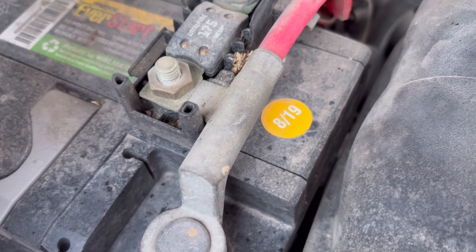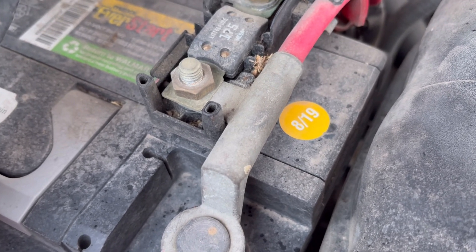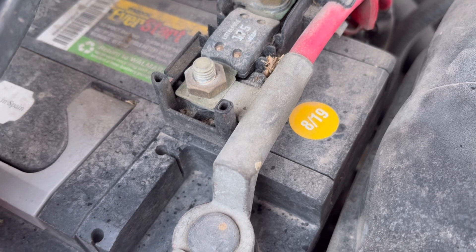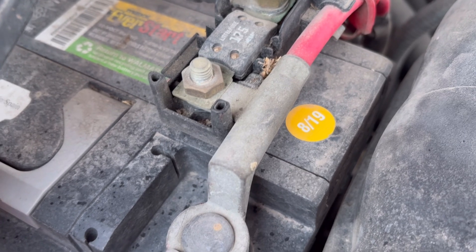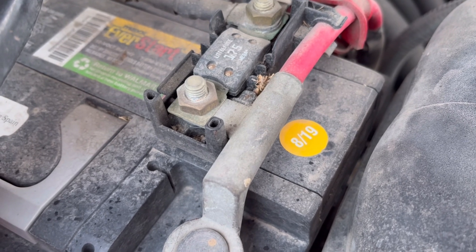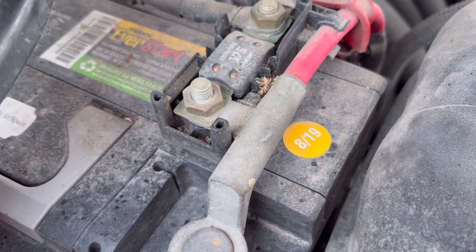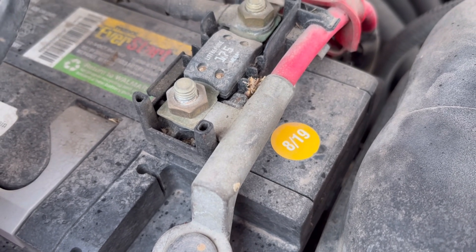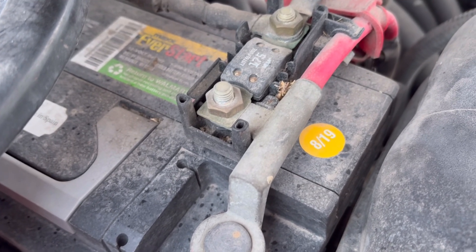Most batteries, unless somebody has tampered with the stickers, are going to have some kind of sticker like that. Sometimes they're green or yellow, sometimes they're black — it depends on the manufacturer. So if you're buying a used car or have an older vehicle and don't know the last time the battery was changed, look for that sticker because it'll give you a ballpark figure. Keep in mind that batteries can sometimes sit on shelves at parts stores for a year or two. When buying a new battery, check that sticker and get the newest one you can find on the shelf.